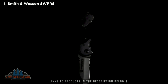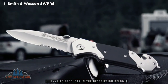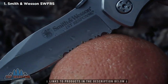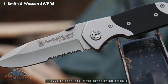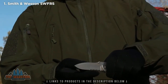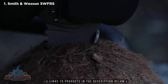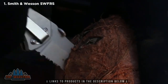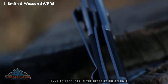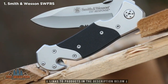This is the Smith & Wesson SWFRS first response liner lock folding knife. With the demands faced by first responders in mind, the SWFRS is designed to meet the challenges of emergency situations, wielding a variety of cutting surfaces as a versatile EDC folding knife. High carbon 7CR17 MOV stainless steel forms the backbone of the 8.4 cm drop point blade, honed to a razor sharp edge. The strong tip provides plenty of piercing power, and the partially serrated edge chews through resistant materials. Use the thumb plate to deploy the blade with either hand — a steel liner lock prevents accidental closure. The contoured stainless steel handle of the SWFRS is inlaid with textured G10 inserts.